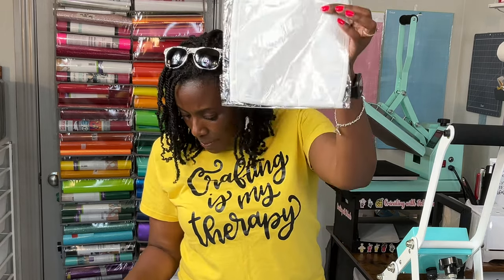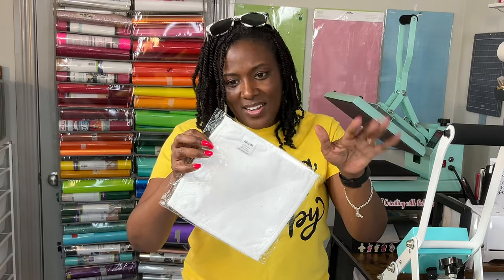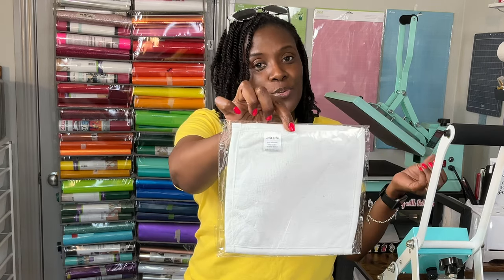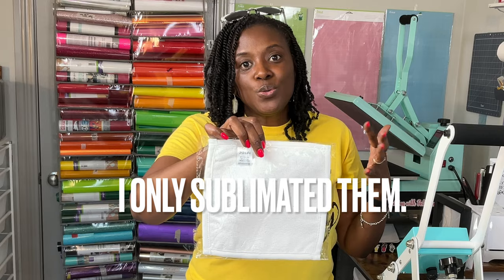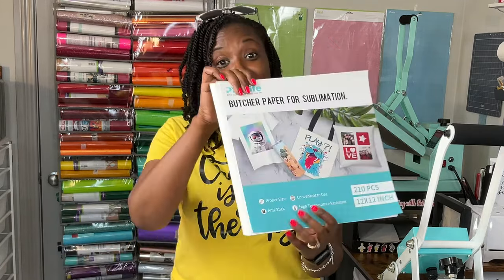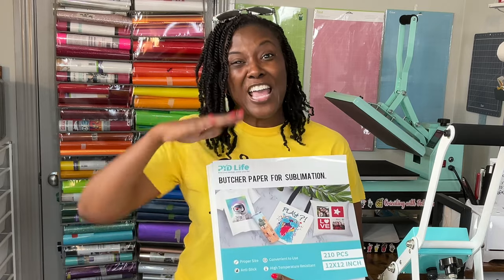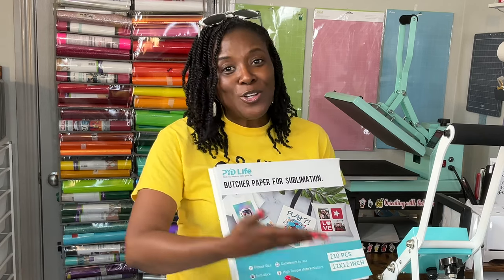These mini towels come in a package of 12 and they're right at about seven by seven. They are a double face towel, so you can press both sides or do one side. These are 50% polyester and 50% cotton. I am going to use sublimation on one and heat transfer vinyl on another, just so we can see what they look like. PYD Life has their own brand of butcher paper for sublimation. I normally use a large roll I purchased locally, but I'm going to use their brand for this tutorial.